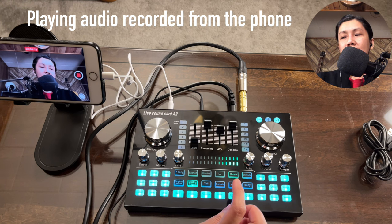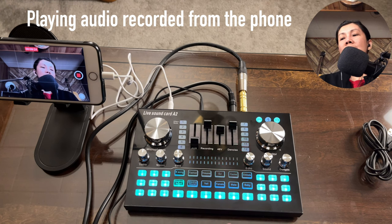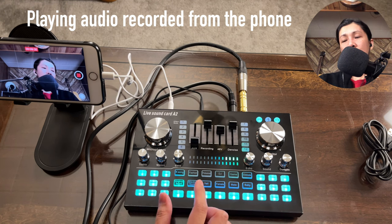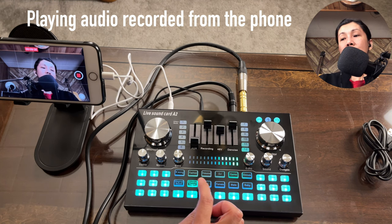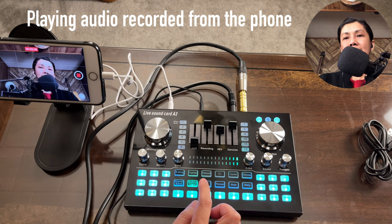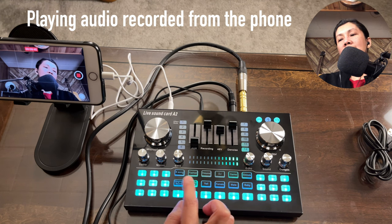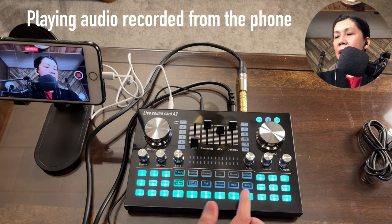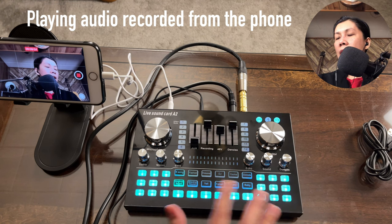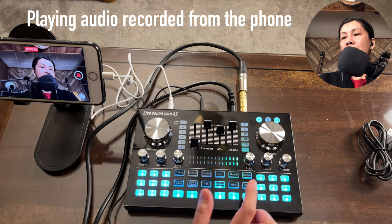Let's try the electric voice tone — sound check, testing one two. The electric effect changes your voice noticeably, and each press of the button gives a different variation of the tone — you keep pressing it and your voice keeps changing to different electric-style effects.